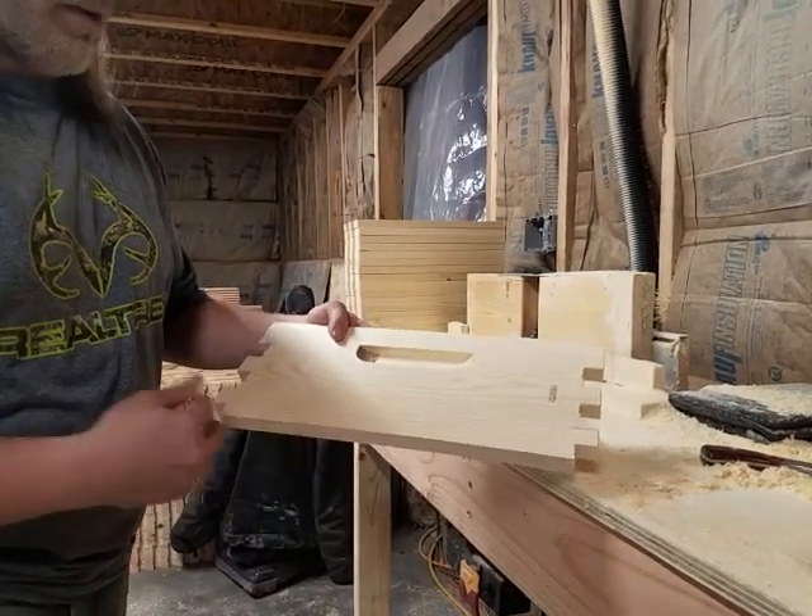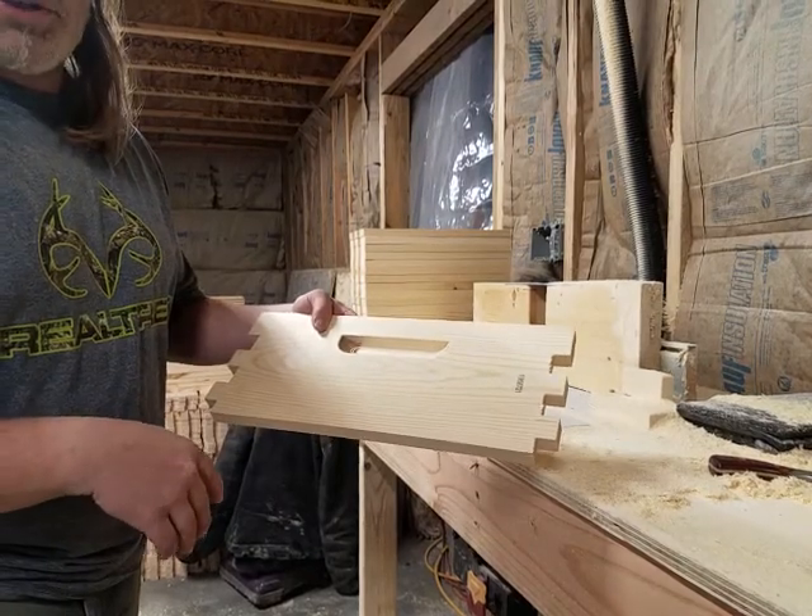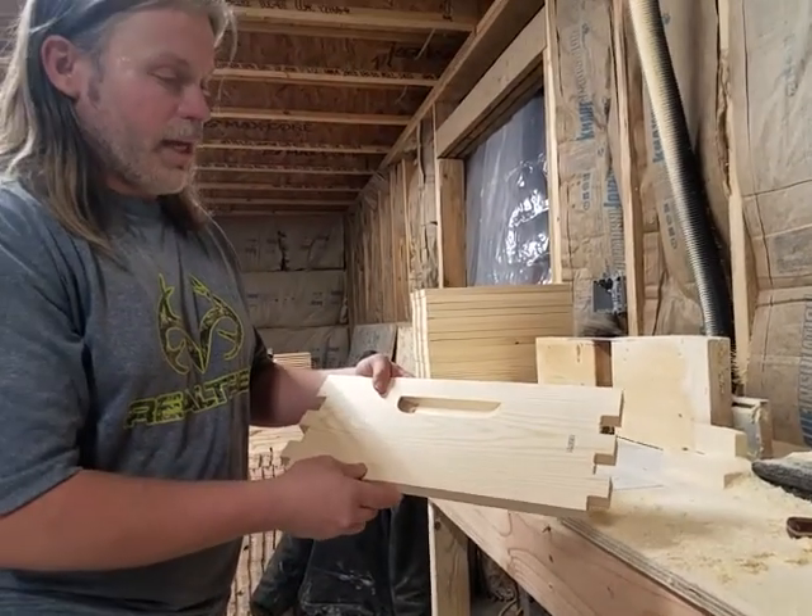We've shown you how to go ahead and cut the fingers, and how to get some shortcuts for cutting the boards down to length and height.